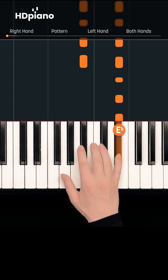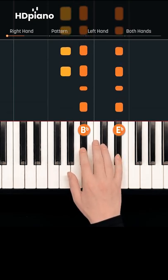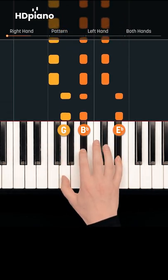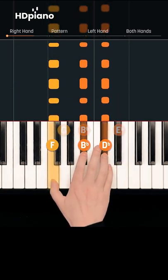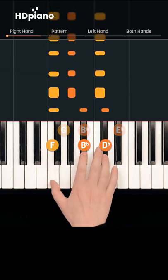Start with your pinky on Eb, Bb with your index finger, and G with your thumb. Now move the outer notes down to Db and F. Last, move the top two notes down to C and Ab.